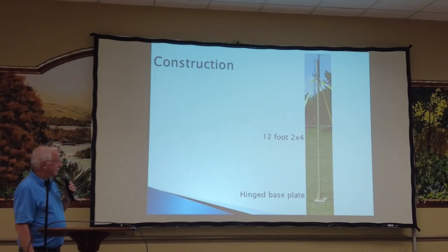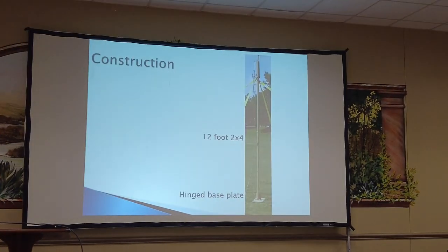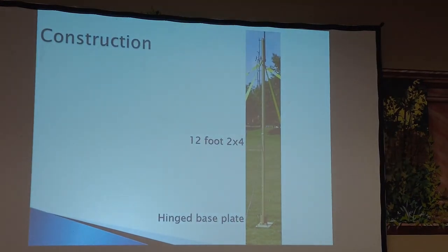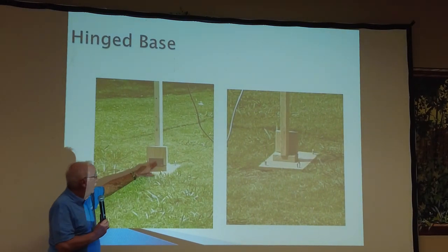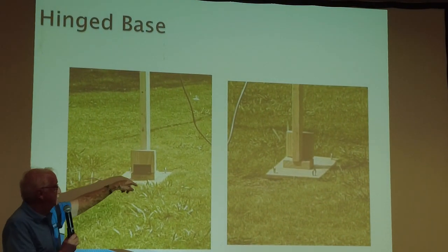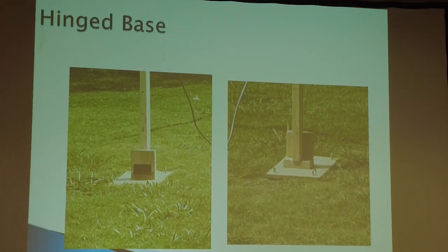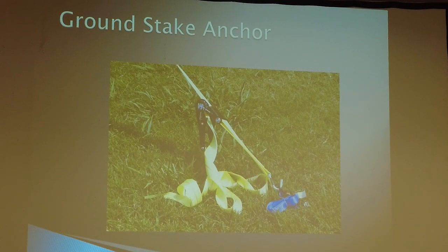Let's talk about how we made it. The vertical support was a 12-foot 2x4. Nothing in the antenna was made for radio usage, with the exception of an SO-239 connector. We made a hinge base plate — a block attached to the 2x4 with a hinge. You put the plate down, put some spikes in so it wouldn't slide, then walk the antenna up and hold it in place with guy wires. We used ground stakes on each of the four corners and were able to tune it from there.